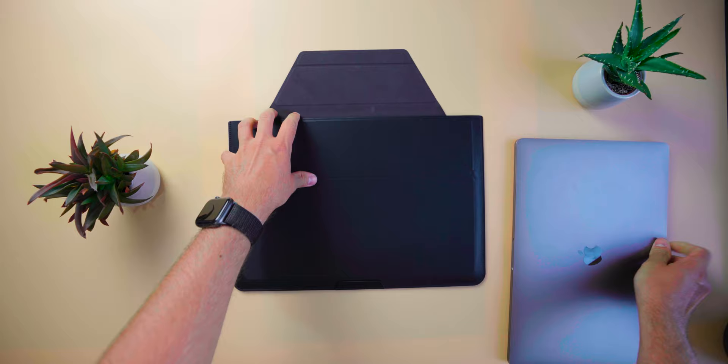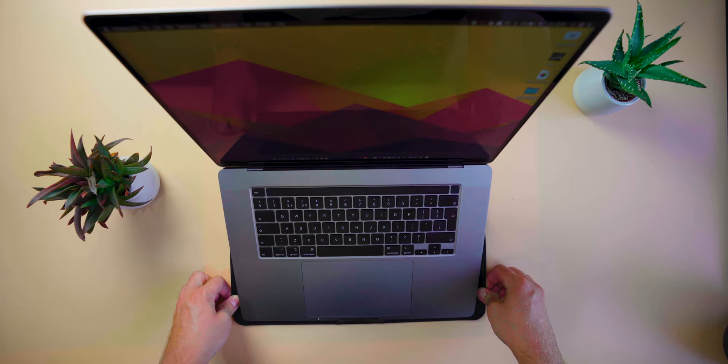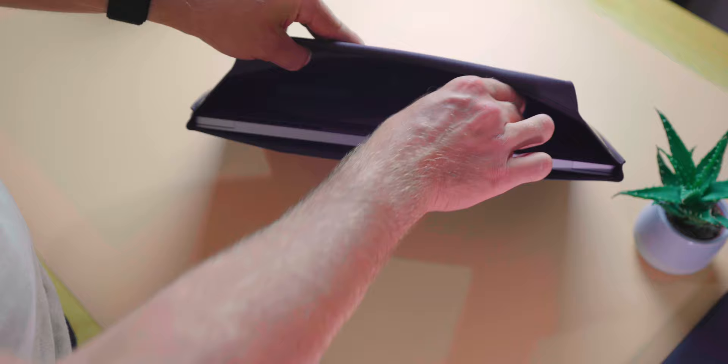Not only does this sleeve protect your laptop, it doubles up as an ergonomic stand. And it doesn't stop there. It also features this handy pocket which stretches out to fit things like your power brick, cables, mouse and so much more. It's available in three sizes: 13-inch, 13.3-inch and 16-inch.